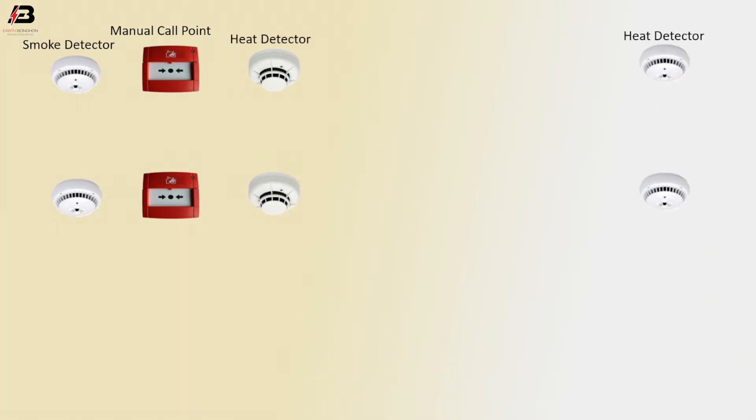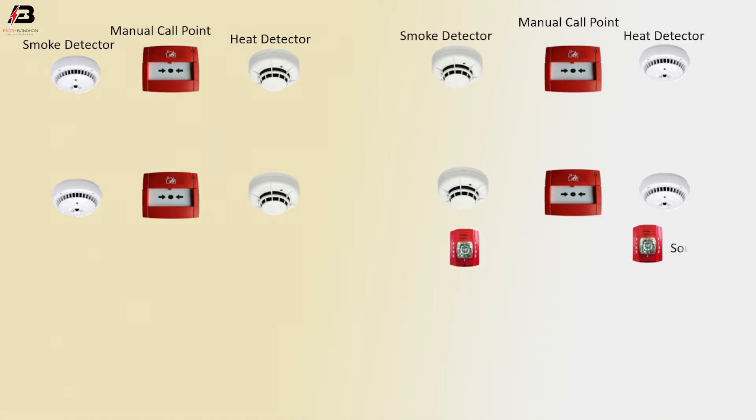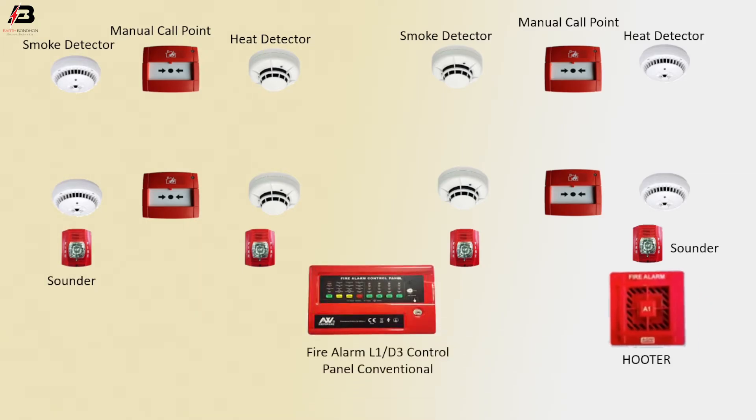Another heat detector, manual call point, smoke detector. Sounder, another side sounder, hooter. Fire alarm L1 by D3 control panel, conventional type.